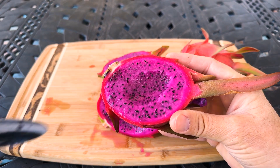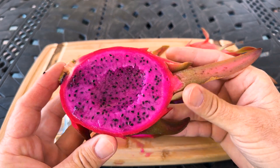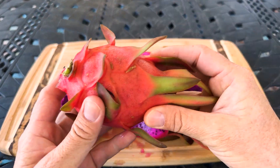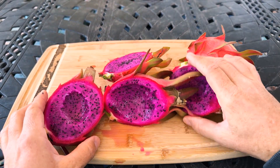Because again, the flesh really breaks down. But when this fruit's ripe like this, I've personally given it a 9 out of 10. I think it's absolutely delicious, I think it's pretty, really sweet, and just a very unique variety overall.